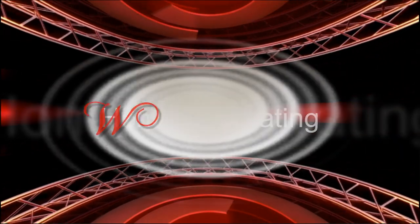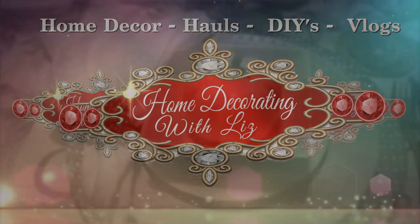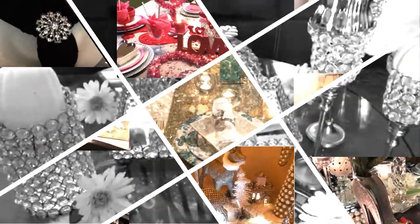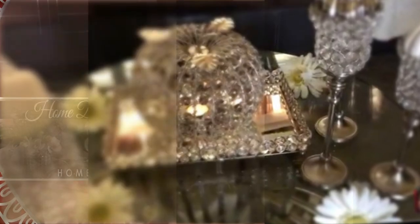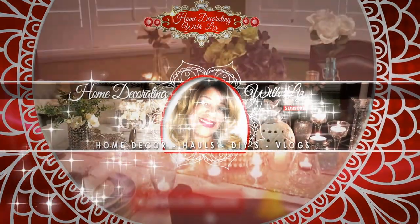Do you like candy? Well, if the answer is yes, then you need to keep watching. Hello everybody, today is the day — this is the fall candy bar station and I am your host today. My name is Liz, thank you so much for joining me.